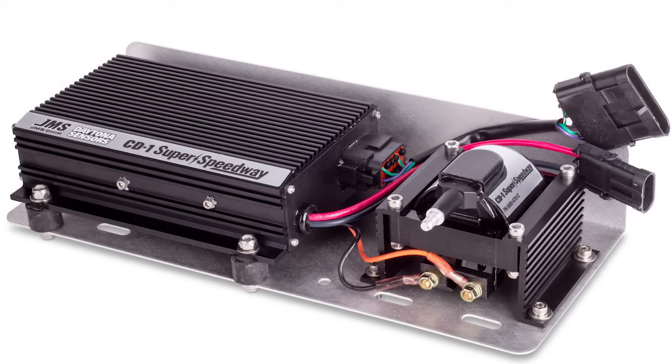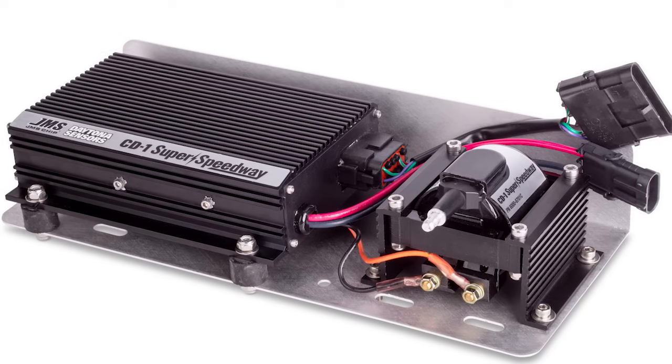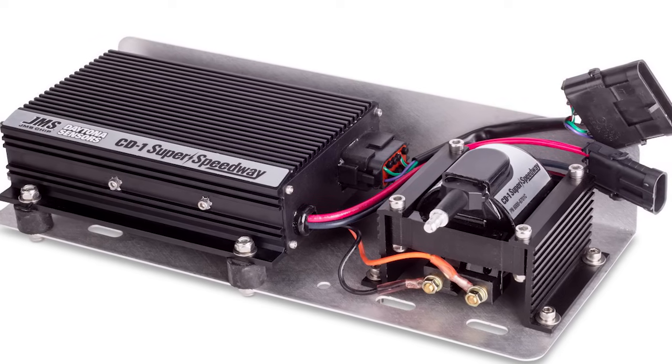The last product is the Super Speedway CD ignition. This one is already out in the field doing its thing. Right now this ignition is approved for the Southern Super Series, cars super late model tour, the Spears Southwest Tour Series, the Big Eight, and several more series that are just picking it up and making it a spec ignition system.